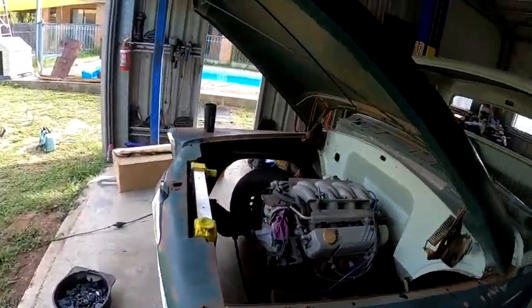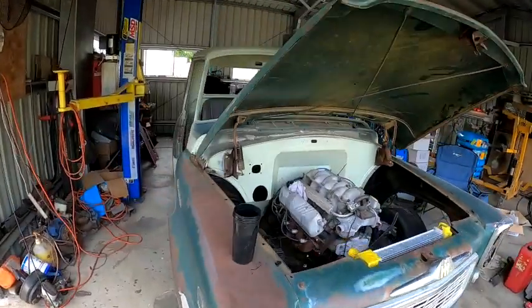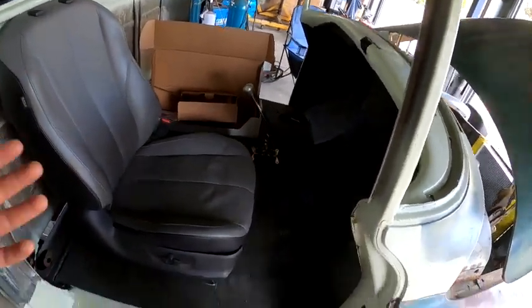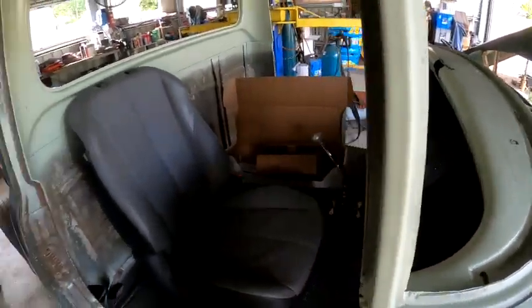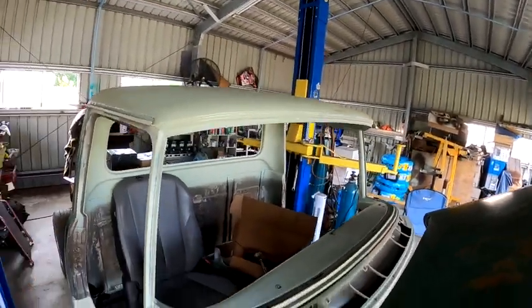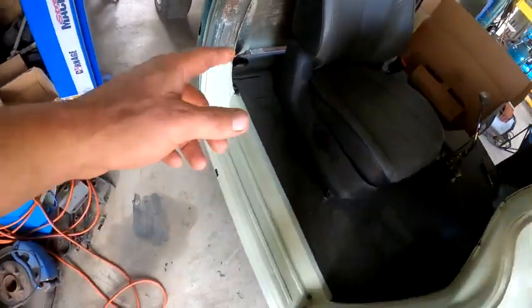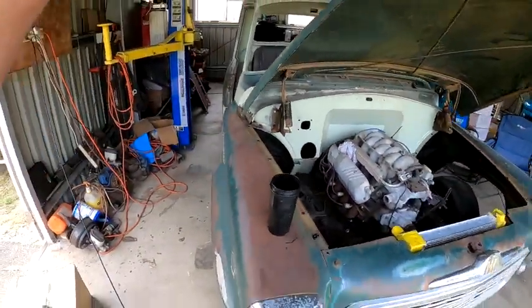Welcome back. I've skipped ahead a bit since the last filming. What I've been doing is rust repairs. The underside of the floor is done - primed and painted. The floor is painted, I've metal-dashed it, it's in epoxy primer. I've done all the pillars inside, all the roof - it's all primed. The rockers are still in primer and there's still a little bit of rust repair to do on the rocker and the cab corners.